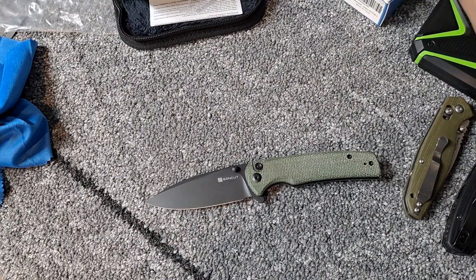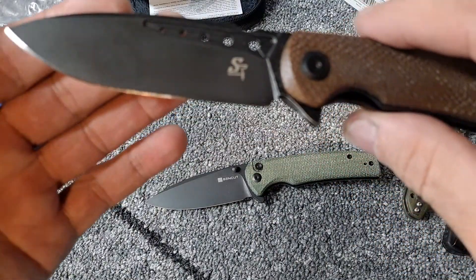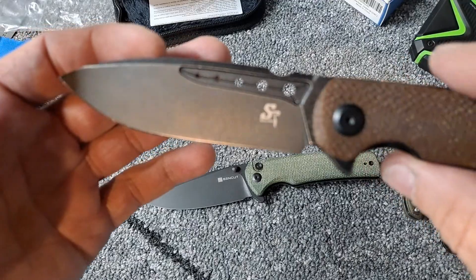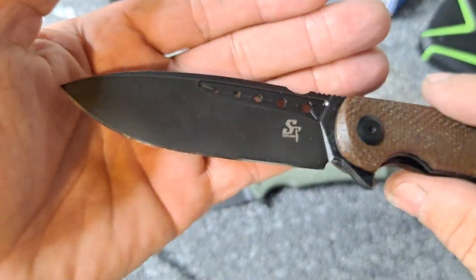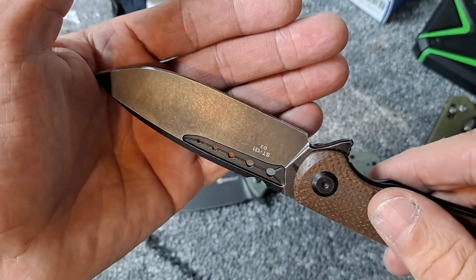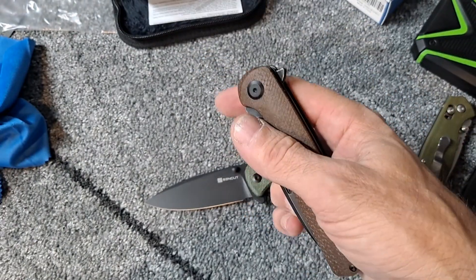If you haven't subscribed yet, make sure you hit the subscribe button to help me get to a hundred subscribers, and then I'll be giving away the Sativian ST 131 that I did put a mirrored edge on for the winner. So make sure you hit the subscribe button and the notification bell.